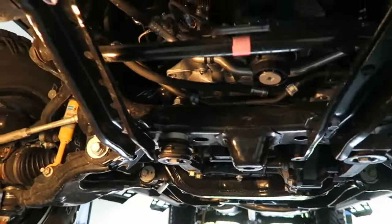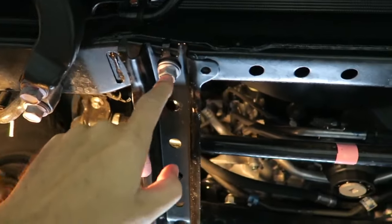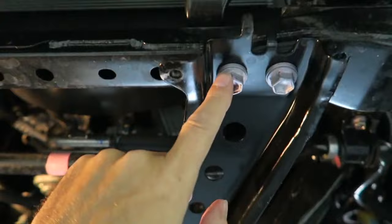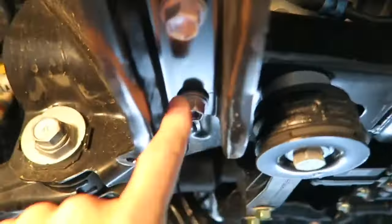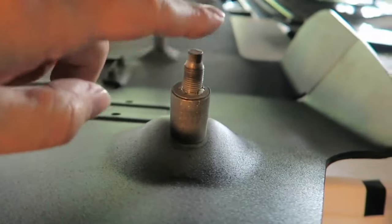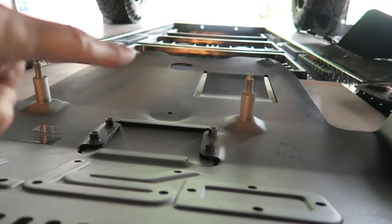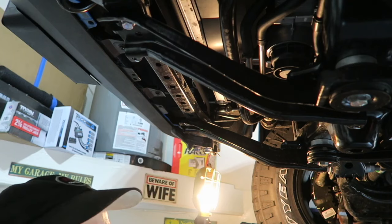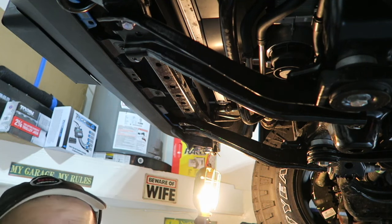Next up, time to remove a couple of these frame bolts. There's one here on the passenger side, and then the second one in here on the driver's side. And then moving on down this brace, we have one in the back here we have to remove, and one here we have to remove. The reason for that is because the bolts that come with the new skid plate actually go into those holes, and then two other ones there in the back. Next up, we just have to sit the new skid plate up and go ahead and start bolting it in.